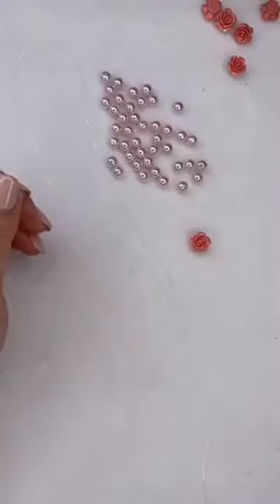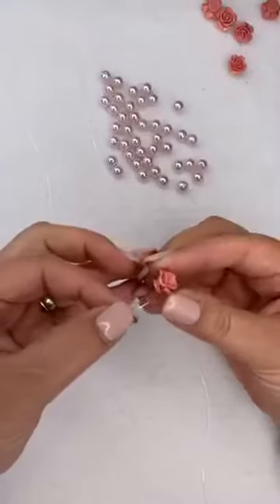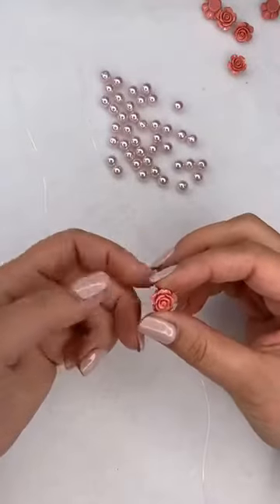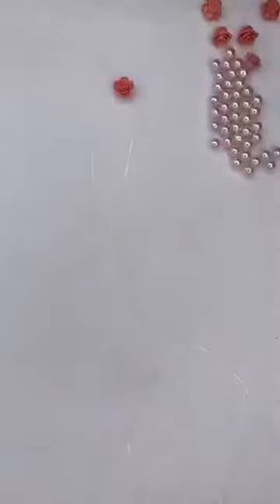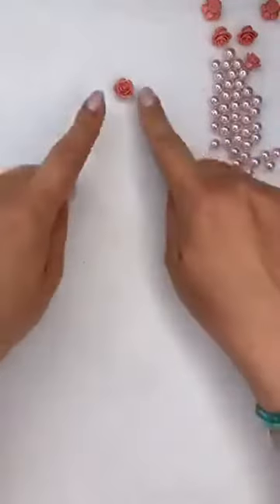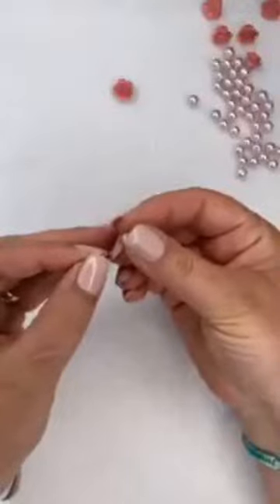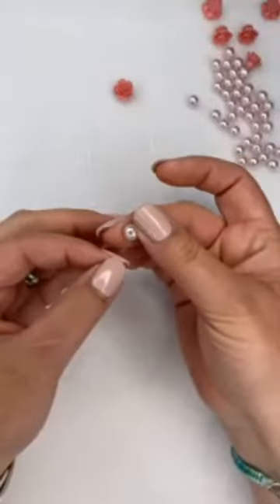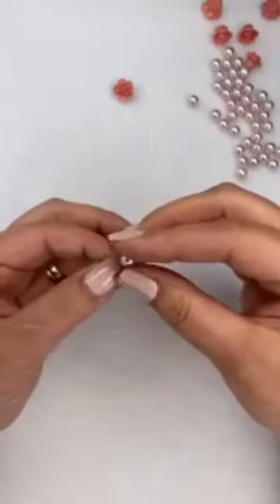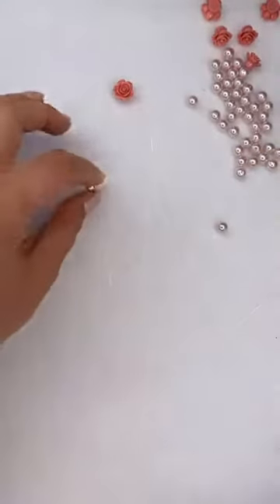I'm going to start by adding one of these lovely roses - just going to go through it and take it right down to the middle of my elastic. Now we've got two strands, two ends, and I'm going to add a couple of pearls to either side of my bracelet. Depending on your pearl size you can add more or less - it's really up to you. I'm just going to push one through - that's one.